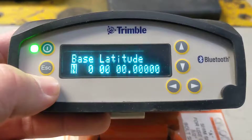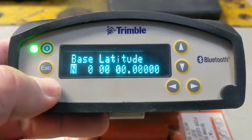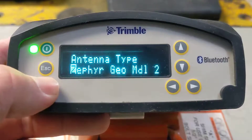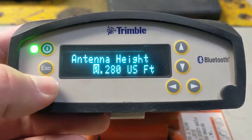Base code — we're not going to worry about that. If we were hooked up (this is just in my garage here), we'd get a base latitude, a base longitude, and a height. Model 2 is the big Zephyr antenna — that's what we're running. Measure 2 APC is the phase center; I'm going to leave that.